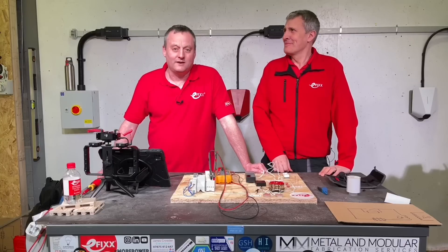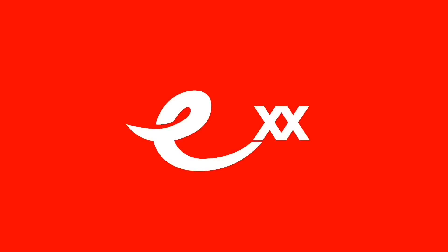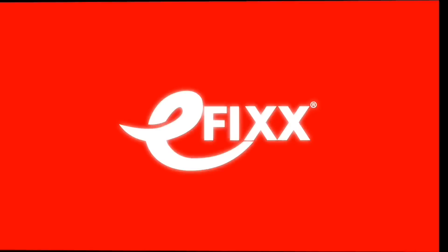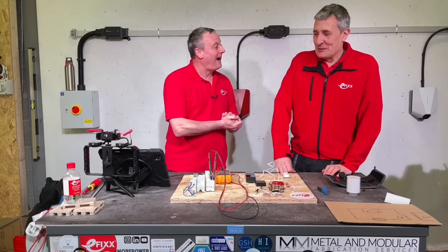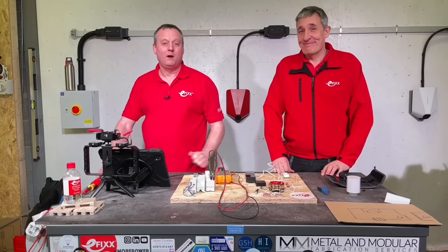Today Gordon's going to explain how smart doorbells work. I'd like to take this one Gordon, but I feel it's probably more your patch to explain how a smart doorbell works.